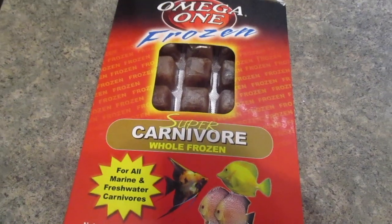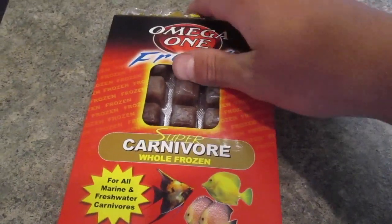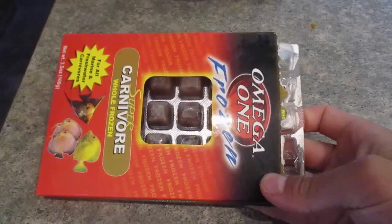There's goldfish food, granules, cichlid gold, algae wafers, freeze-dried bloodworms, and omega-1 flakes. This is just staple food. It's important to give your fish variety in their diet.